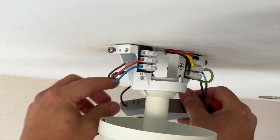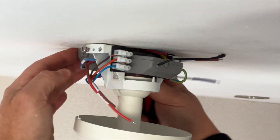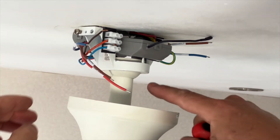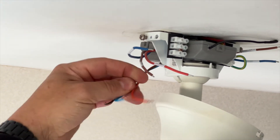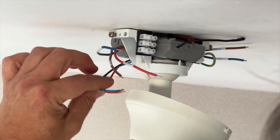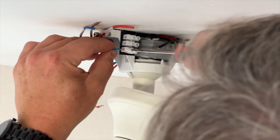First, we slide the aerial — if it's attached to the remote receiver — and the receiver into the hanger bracket just above the ball. These are the wires coming out of the top of the rod and the ceiling fan: that's the fan live and the neutral for fan and light. We're going to pop those into their respective connector points.